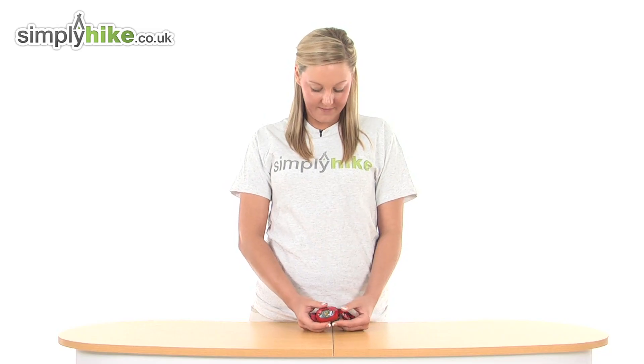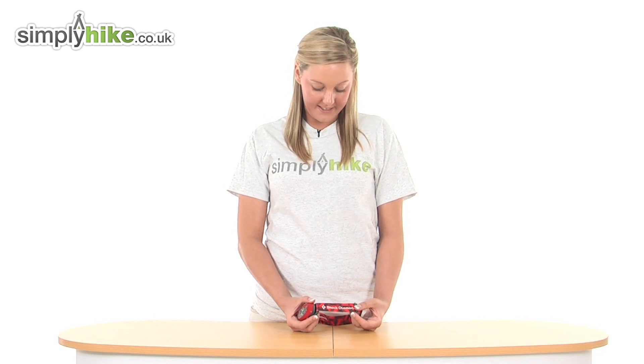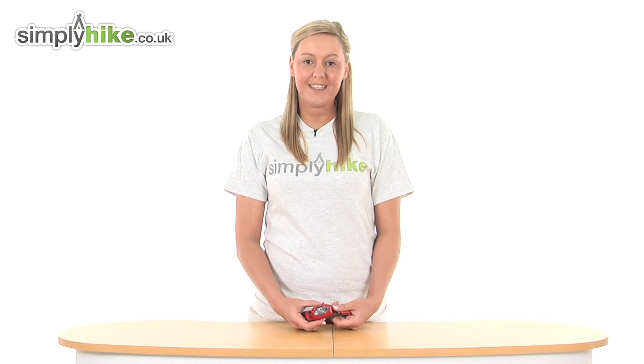So overall we have a fantastic, durable head torch from Black Diamond, here at simplyhike.co.uk.